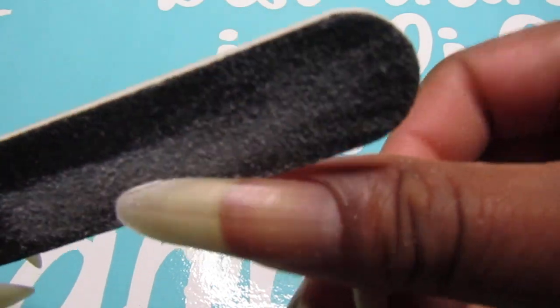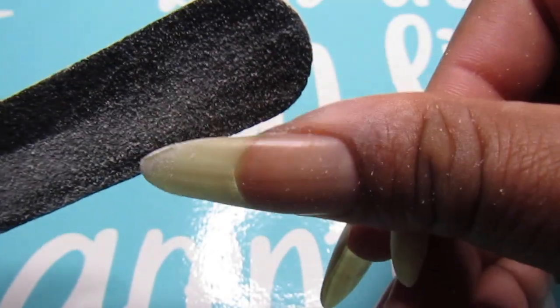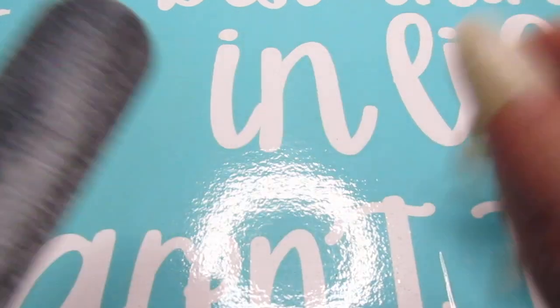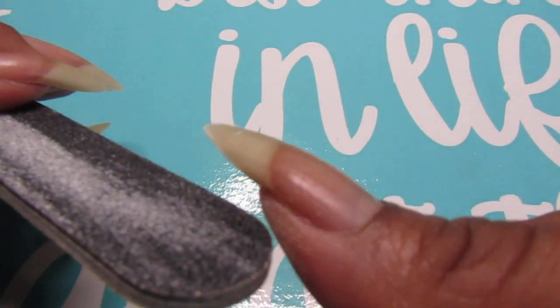They are so sharp, especially with your natural nails. If you are new to my channel, these are my natural nails as you guys can see, and I think when they are natural they are more sharp to the tip.